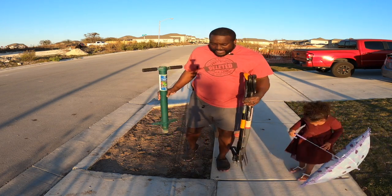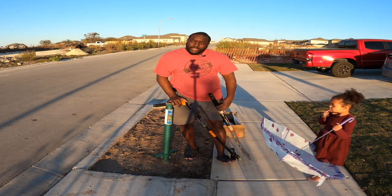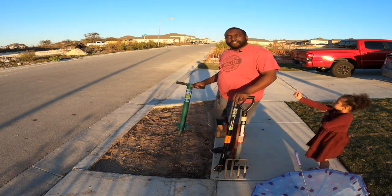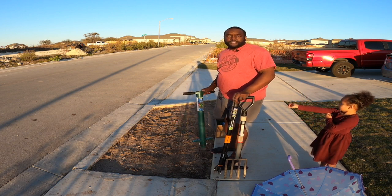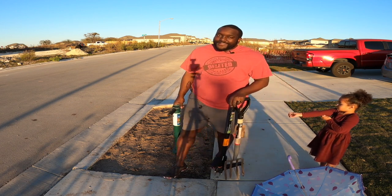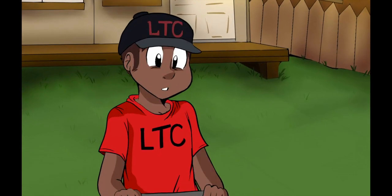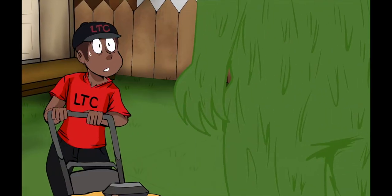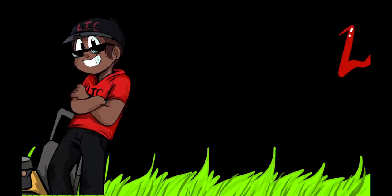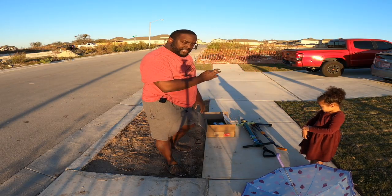What's up everybody, welcome back to another episode of Lawn Talk. I got tools in my hands - what am I doing? Well, I'm doing what I told you guys I was going to do. It is time to put down the Innovation Zoysia plugs from Sod Solutions. They're right here in this box, so come with me and let's get this party going.